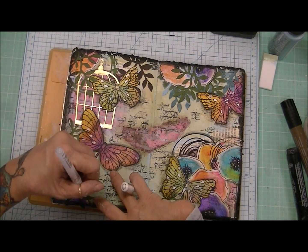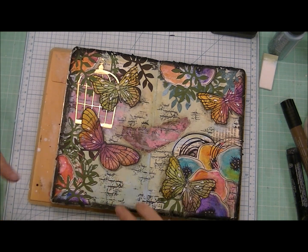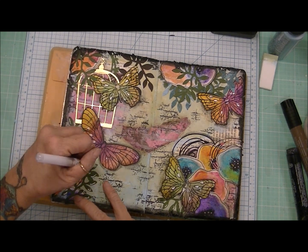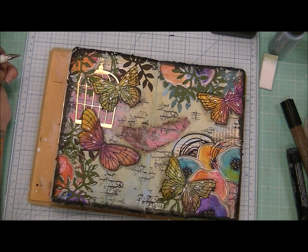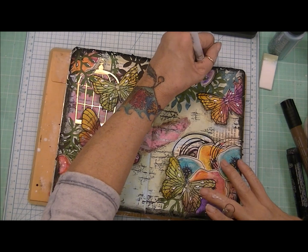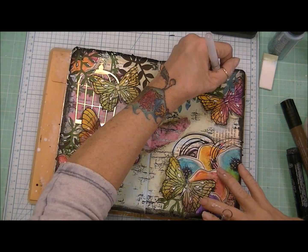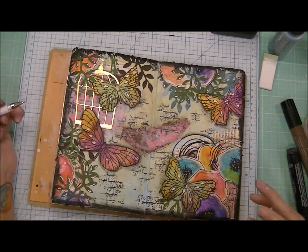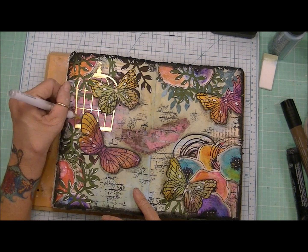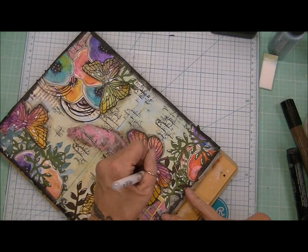I'm going to do some highlighting with my white gel pen and I just don't know when to stop using this pen because it's so fun to doodle with. I love this gel pen — I might overdo it but I think it comes together. I just have a good time going around and doodling. Even after I turned off the camera I did a little bit more doodling. I'm highlighting the different leaves and bringing in a little bit of light into that cage, and then I accent the butterflies a little bit.